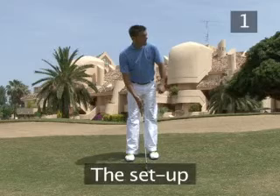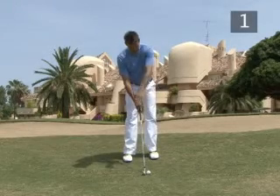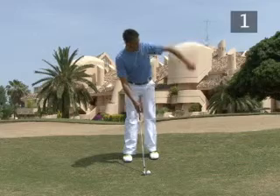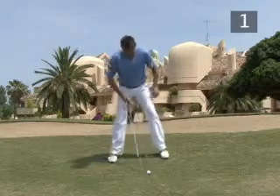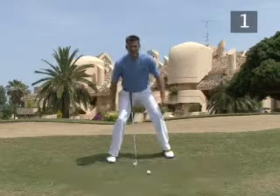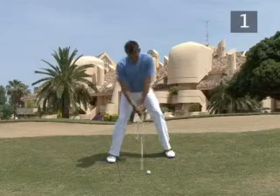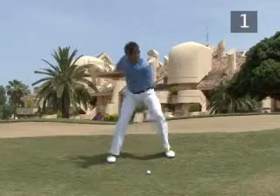Step 1: The Setup. Place the club head behind the ball, aiming left of the target. Stand with your feet wider apart than in a normal setup and bend your legs more. This gives you a lower body position, allowing your swing to reach down to the ball which is further from your eyes and body than normal.